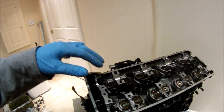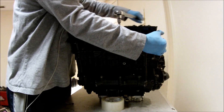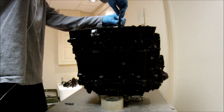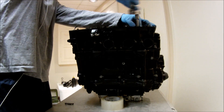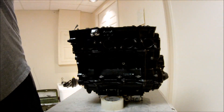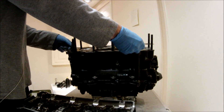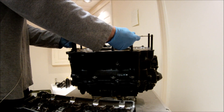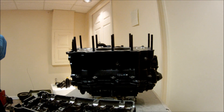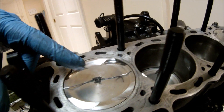Now I can remove the cylinder head and measure the clearance. Next I'm going to remove the head gasket. I can see there's some squished area that I can measure. Let's go ahead and pull it out.